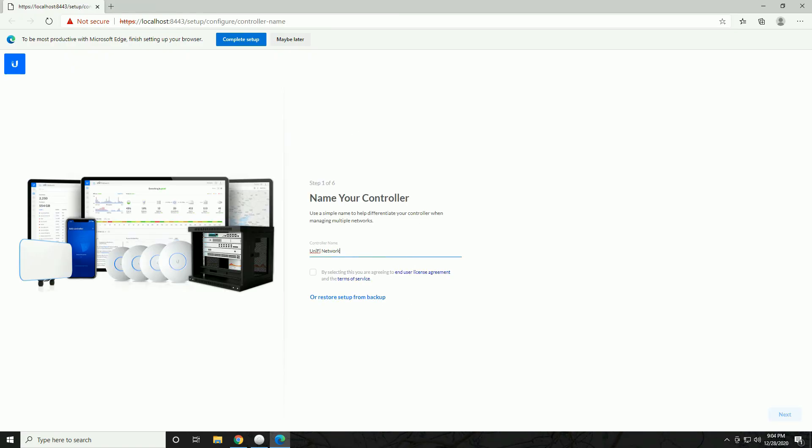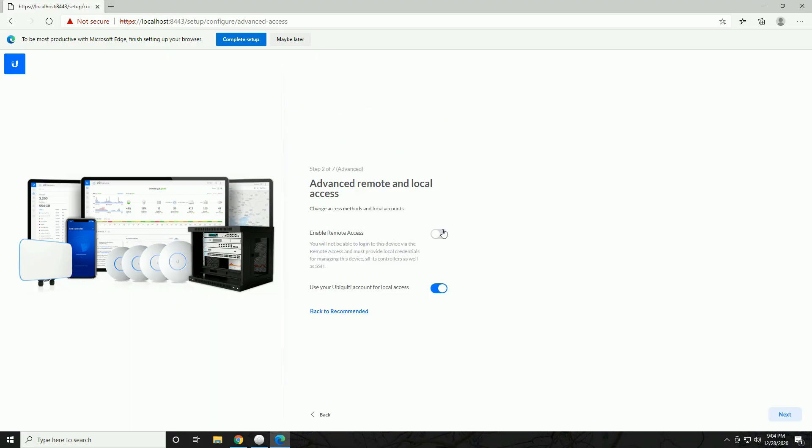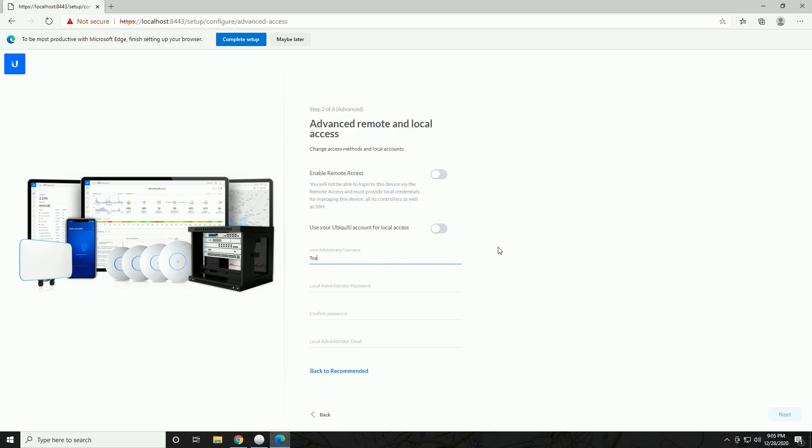The setup wizard takes us through initial configuration. Name your controller — I'll name it 'Toasty's Controller' — and accept the end user license agreement. It will ask you to sign in with a Ubiquiti account, but you can click 'Switch to Advanced Setup' and disable both remote access and Ubiquiti account for local access. This lets you create a local account not tied to the Ubiquiti cloud. I'll uncheck both and use a local login name.